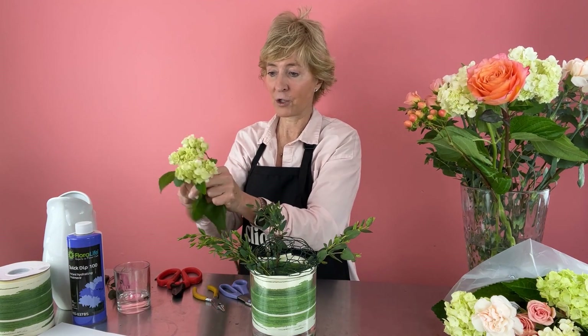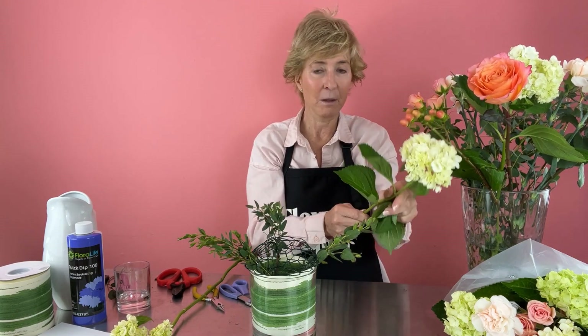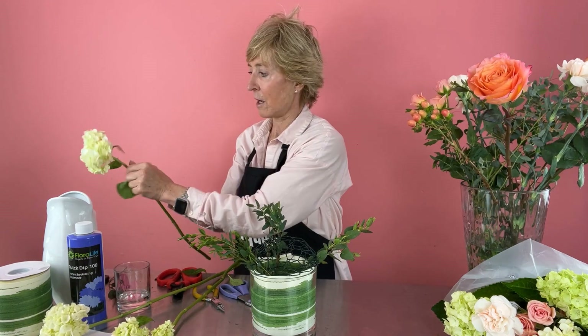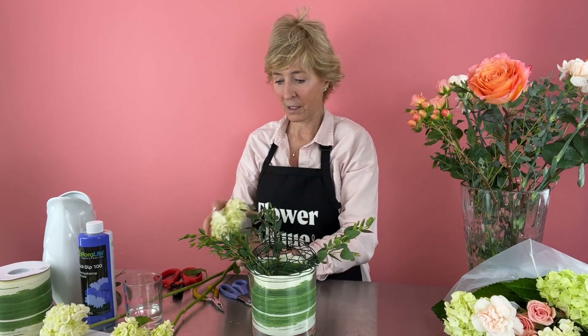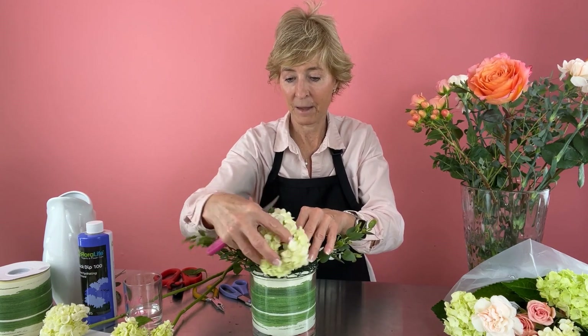Next I'm going to go with our hydrangea, which is our biggest flower, and we'll take that foliage off. Foliage is the first thing to go down, and we want to make sure our customer has a nice, long-lasting arrangement. We need to use something for hydrangeas because they're a little more sensitive. In this case I'm using quick dip — I have a little dish of quick dip here. You could also use alum, which we've talked about before. So I'm going to give this a cut, give it a dip, and then stick it into my design.